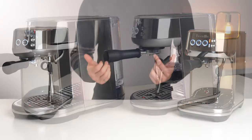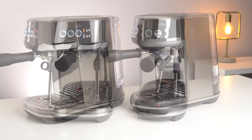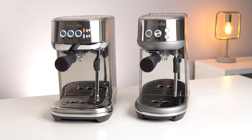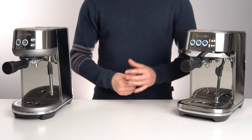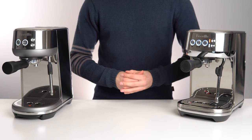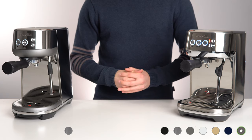Looking at the form factor, both these machines are extremely compact, with the Bambino being slightly smaller than the Bambino Plus. The physical machine is narrower at the top, and the water tank only holds 1.4L versus 1.9L on the Bambino Plus. The Bambino Plus is also available in a variety of colours, while the base Bambino is currently only available in stainless steel.